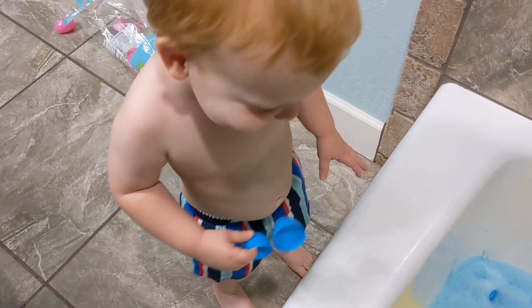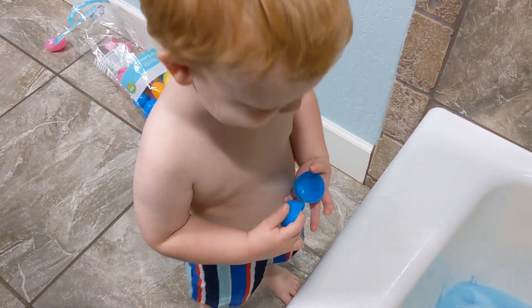Show me how excited you are. Can you do a dance? Yeah! Foam time! Okay, here we go!